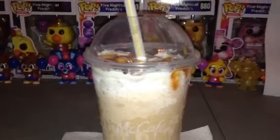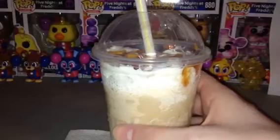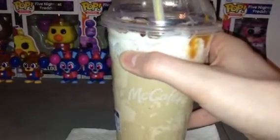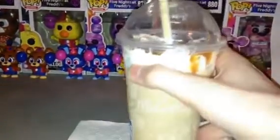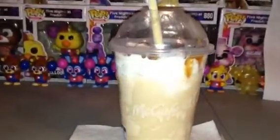It's made out of caramel. So what I'm gonna do is have a taste test with this thing to see what it tastes like. Let's give this a try. Mmm! It tastes like caramel frappe with some coffee in it.